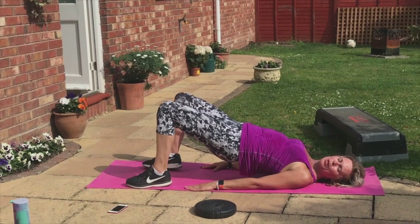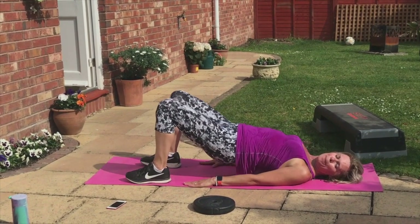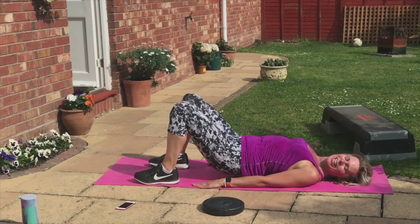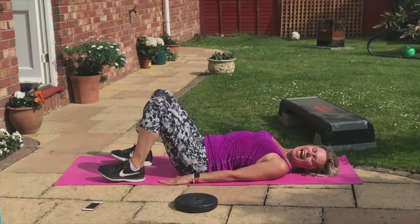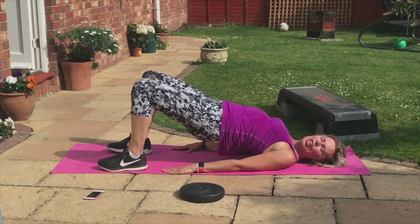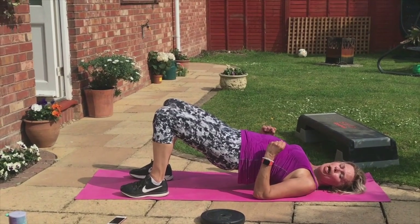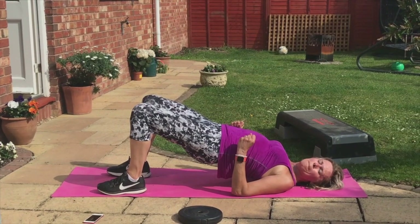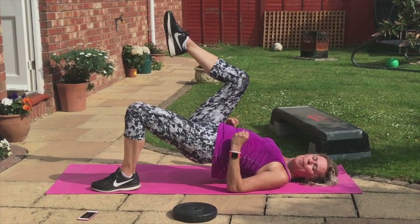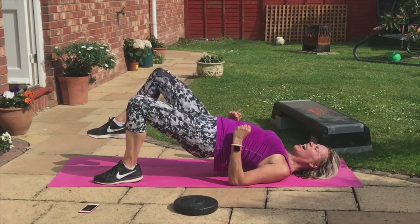Now we're going to dip the booty. Dip — down, down, up, up. Down, down, down — lift those hips. Down, down, up. Back to that first thing we did — stay up. Bend your arms, make a fist to the sky. Lift your hips. Squeeze the tush. Marching legs. Nearly there, guys.